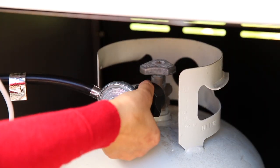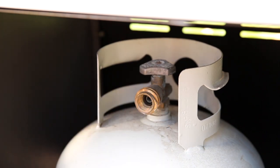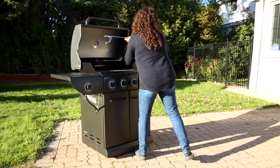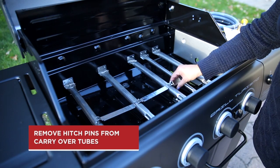If your barbecue is connected to a propane tank, disconnect and remove the tank now. Open your barbecue lid and remove the cooking grates, heat plates, and warming rack. Then disassemble the carryover tubes by removing the hitch pins.